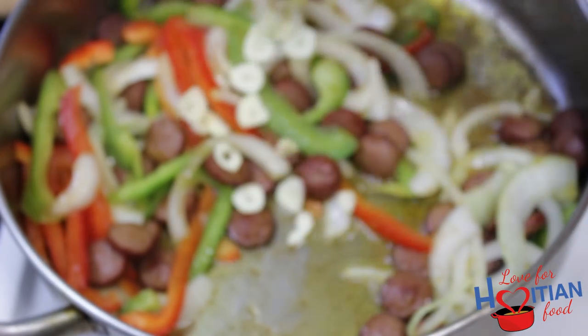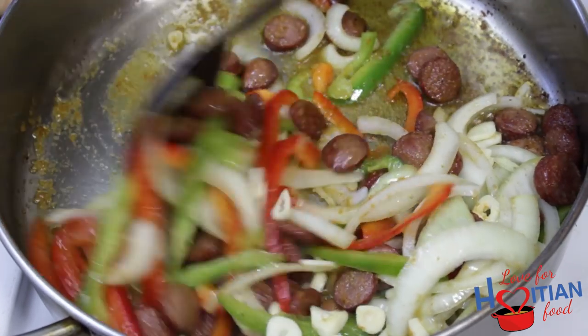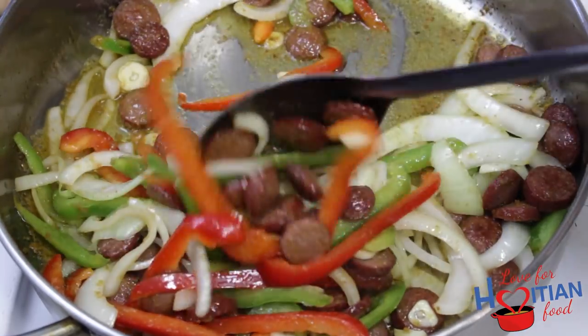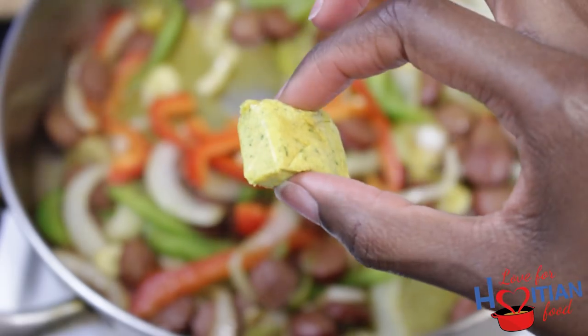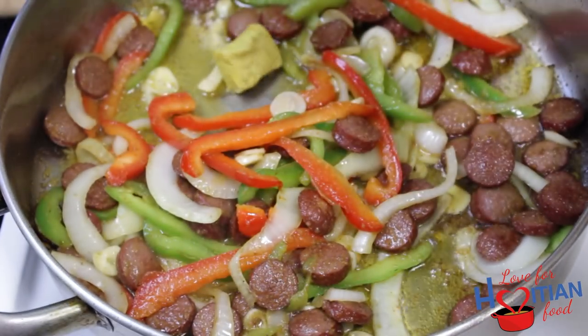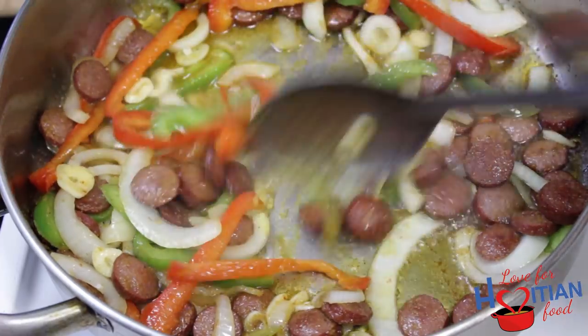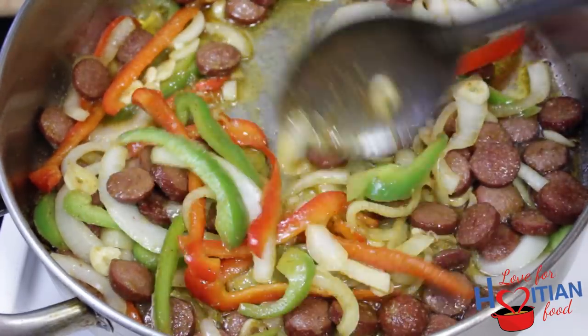Add your garlic and continue mixing. Next, add your bouillon cube — you can use whatever flavor you like; I'm using a vegetable one. Mix it up in there. It was smelling so good — I think I'm going to make this again today after I'm done editing. Seriously.